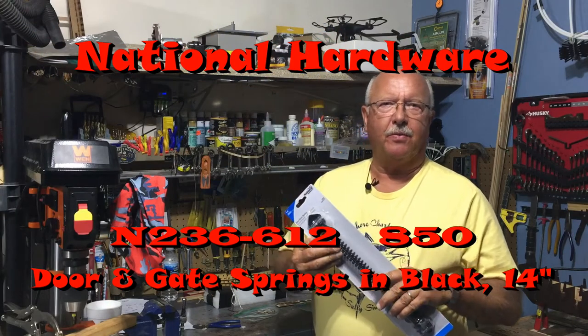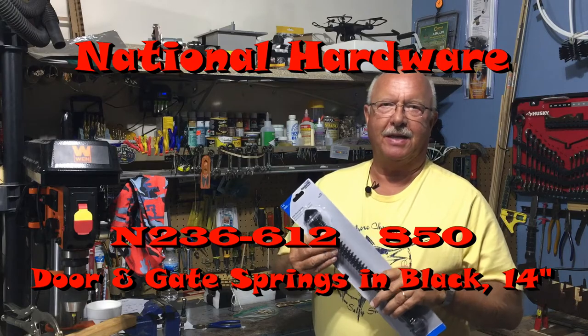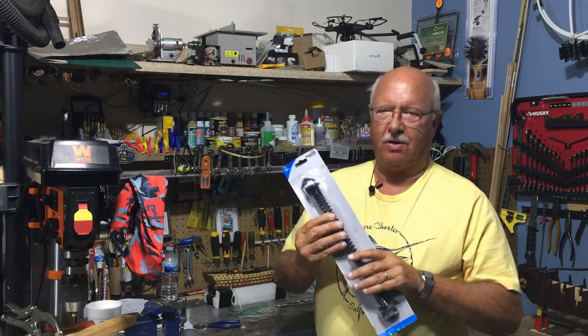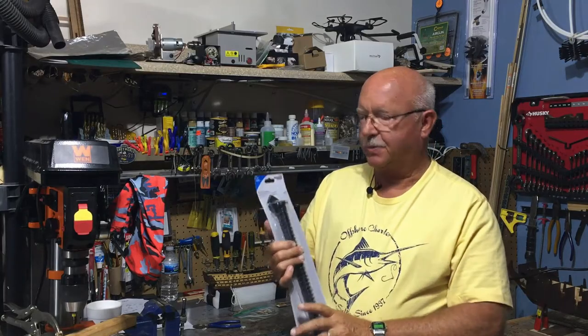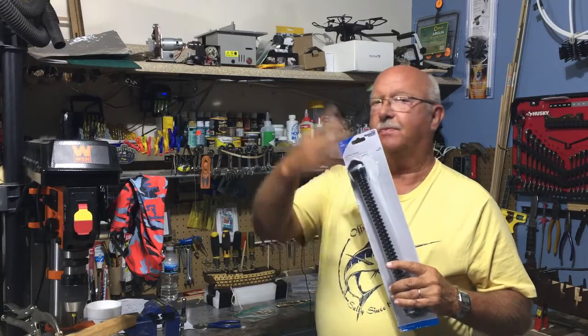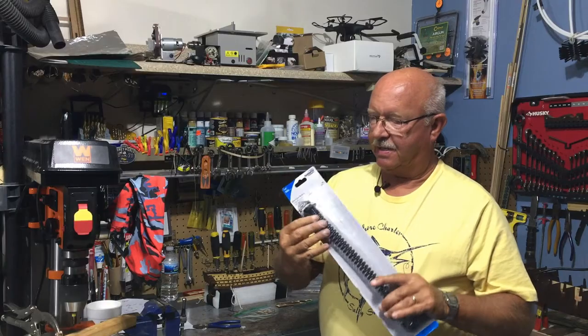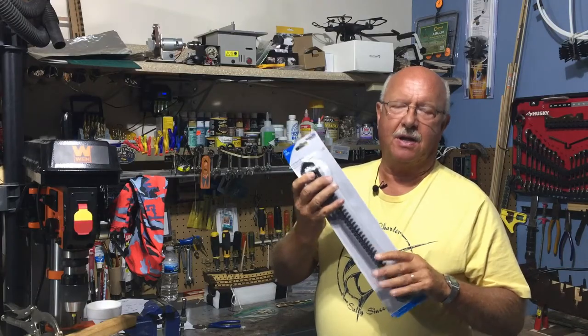Welcome to Boiler Dan Juan, where my motto is 'I know a little bit about everything and a whole lot about nothing.' Today I'm going to install a patio gate spring because my patio gate door keeps blowing open or slamming shut. It's a really simple task, so I thought I'd show you how easy it is.